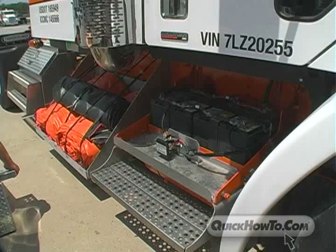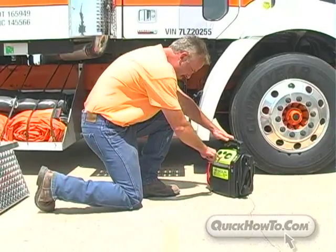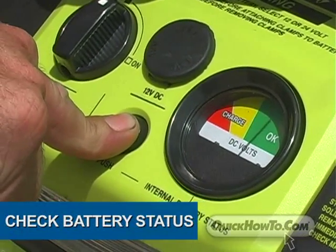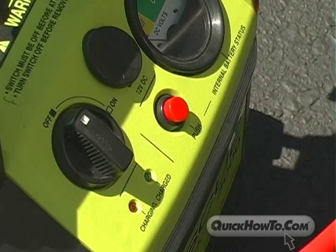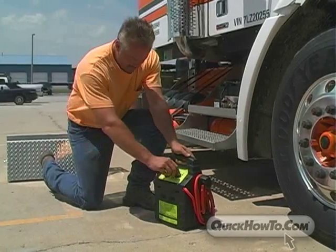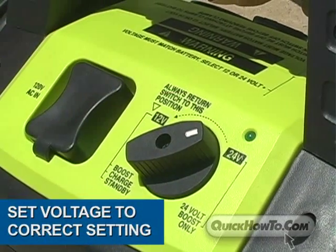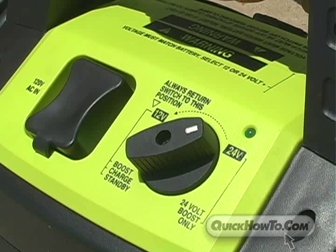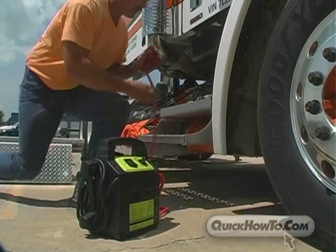First, check to see the battery pack is fully charged — the internal battery status gauge indicates a well-charged battery. Remember that the booster pack's on/off switch should still be in the off position. Now set the voltage switch to the correct setting. We've determined that this truck runs on a 12 volt system, but in this scenario we'll set the voltage to 24 just to see what happens.